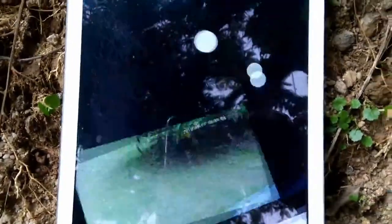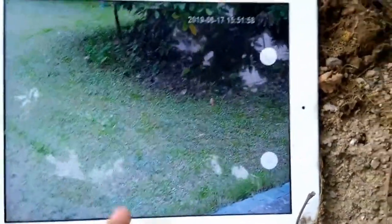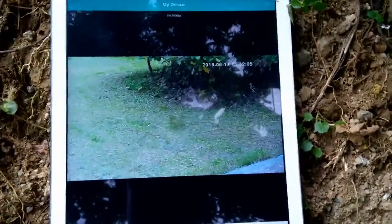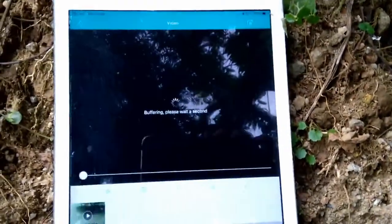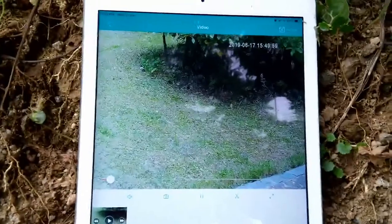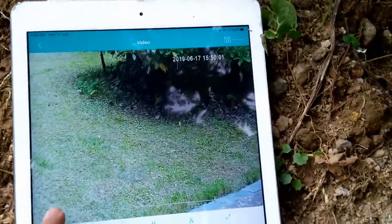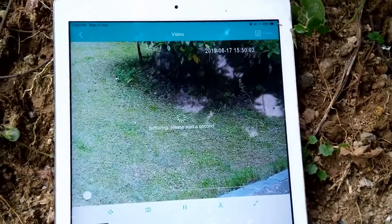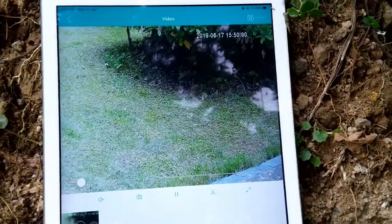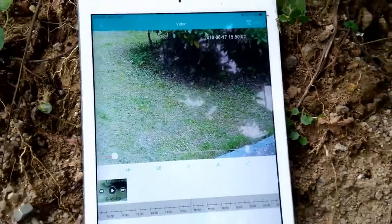Now we can switch to full screen. The camera has a microSD card installed, so we can play back recordings directly. This is a recording file made just a few minutes ago. We don't need to remove the SD card to view the footage. That's all — thanks for watching.